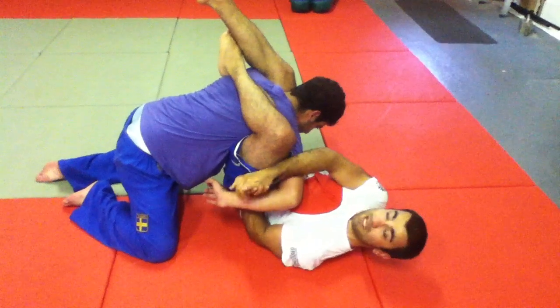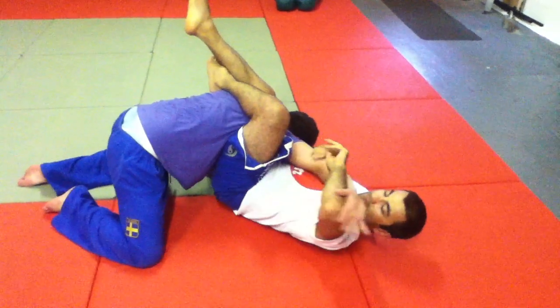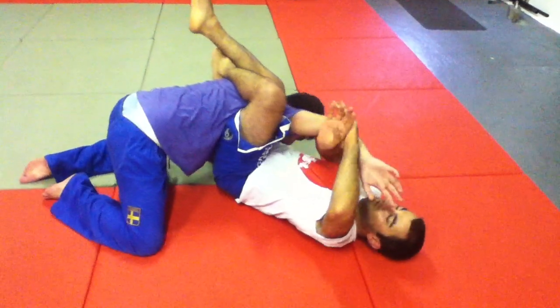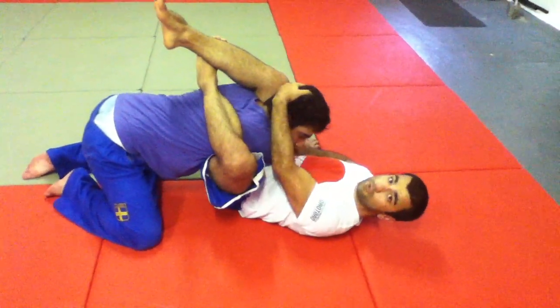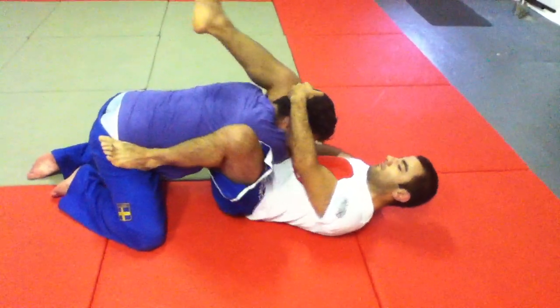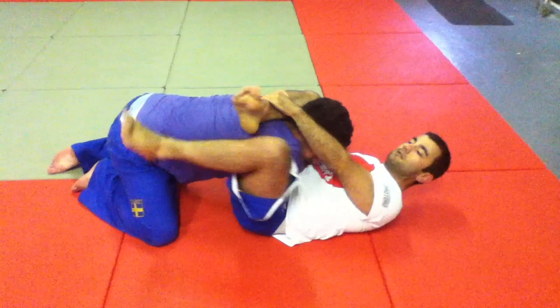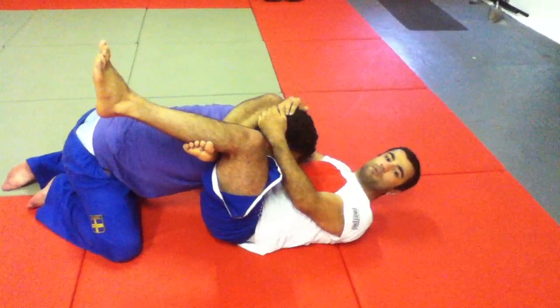Double up on that hand and lever up. So this elbow goes up, this elbow goes down, get the arm out, windshield wiper across, control the head again. And now go for a normal triangle. Control the shin, close it up. Knees together, lift up as you pull the head down.